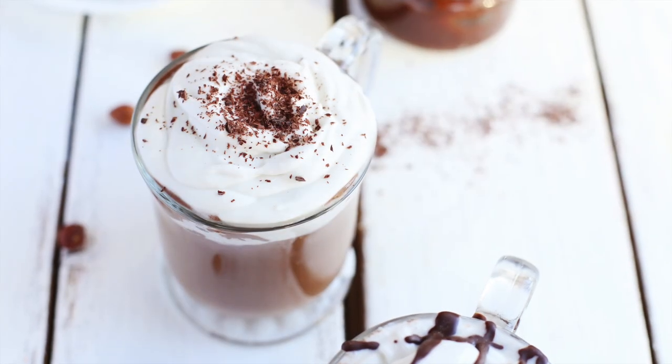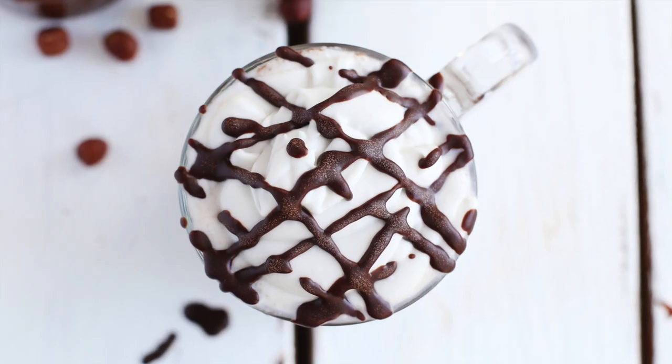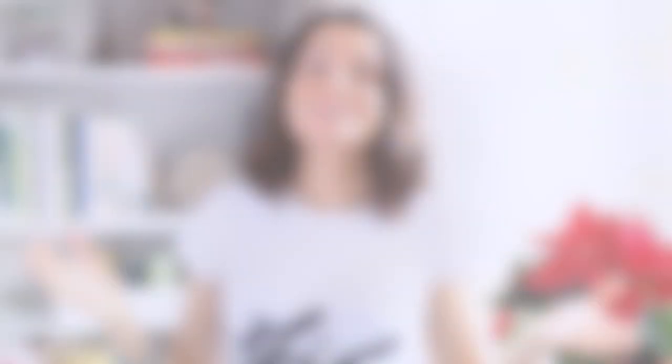I really hope that you guys try this hot chocolate — it is such a scrumptious treat. This recipe is very rich and very chocolatey, so absolutely perfect for cold winter days. Thank you so much for watching. I hope that you guys enjoyed this video. If you like this recipe and want to see more, please give this video a thumbs up and subscribe to my channel down below.